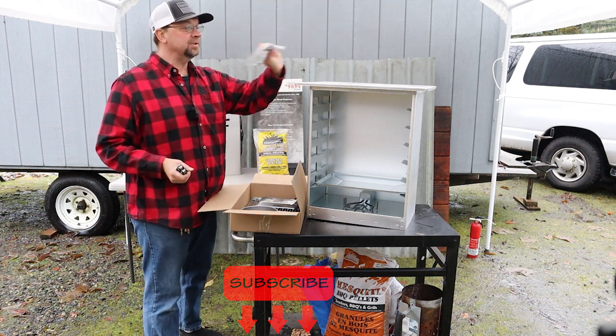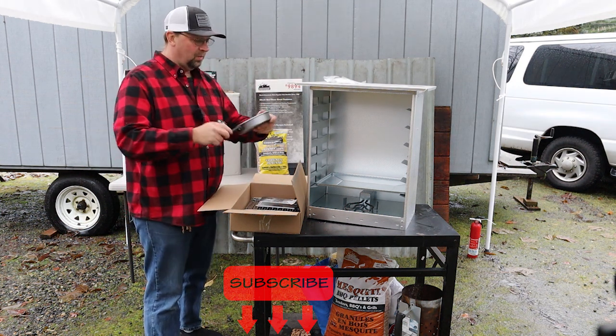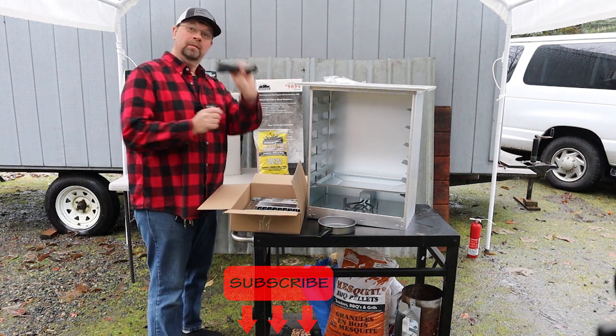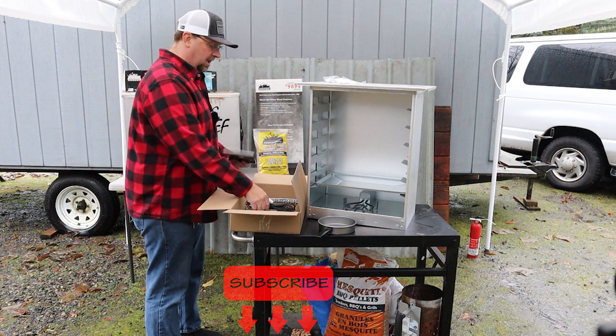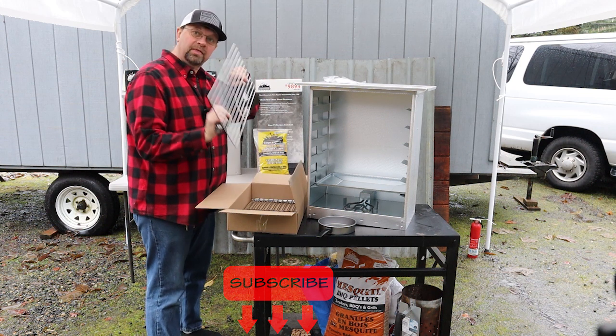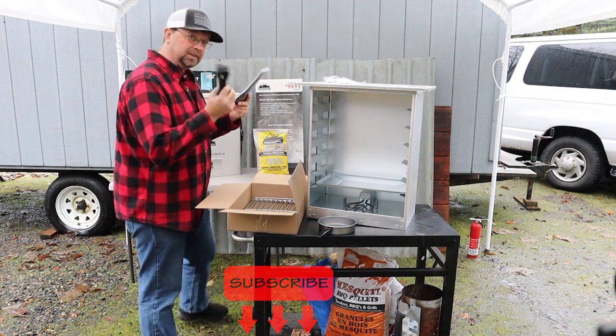We have a handle and bolts in this bag, a brand new wood chip pan, a cord, basic instructions, and then the five grill grates. Let's set this stuff aside.